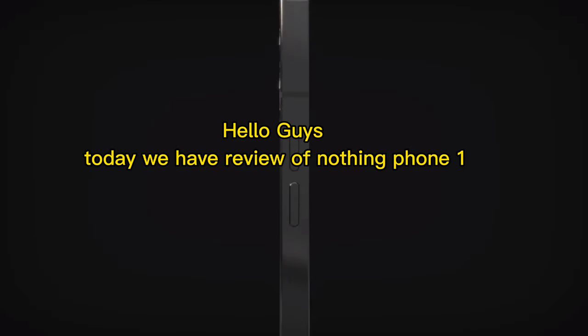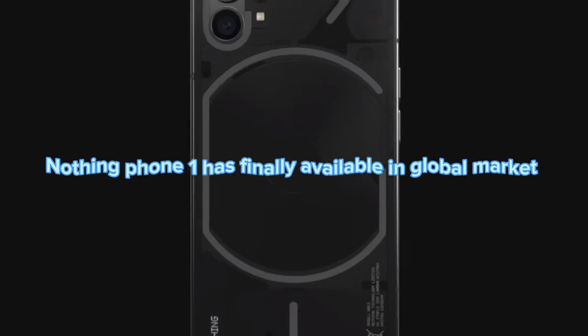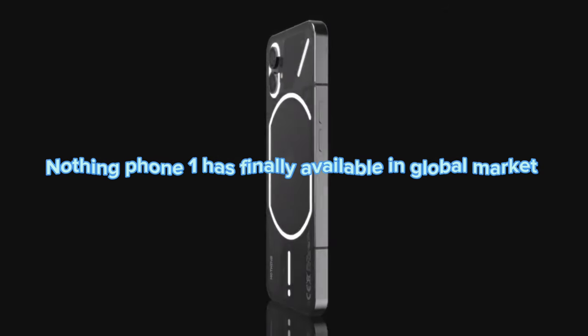Hello guys, today we have a review of Nothing Phone 1. Nothing Phone 1 has finally been made available in the global market.